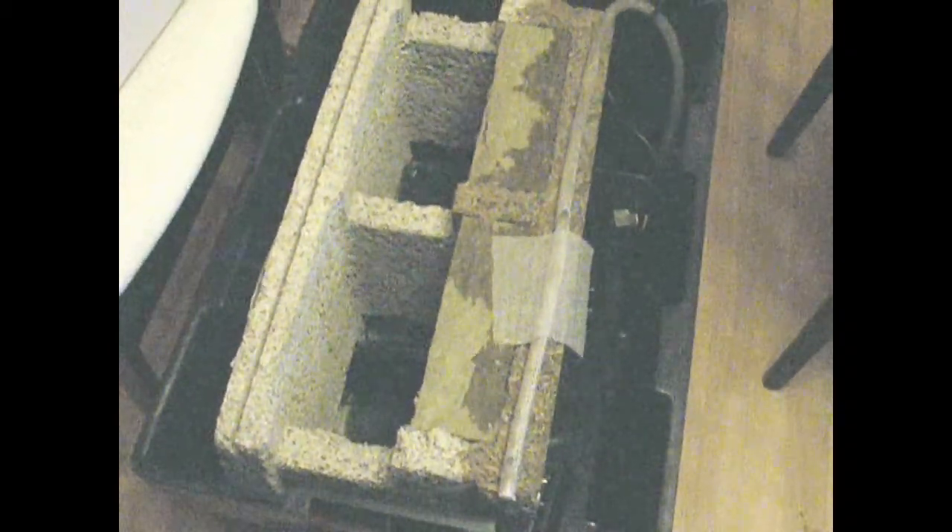Good morning. I just wanted to give you an update on a couple of product tests that I am doing. This is the Durasol block that is going through a capillary test to see whether or not water will move from the exterior panel through the webs to the interior panel.